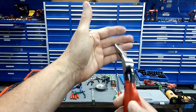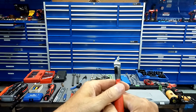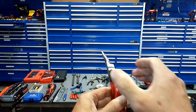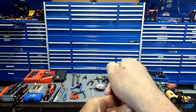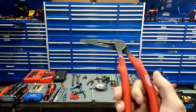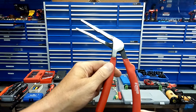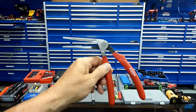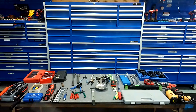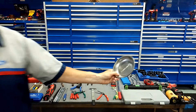Wobble extensions — you're going to already have regular extensions if you've been doing it for a while, but do yourself a favor and get the wobble ones. That's a must because it gives you another 15 degrees, and sometimes that's just enough to get on the fastener. Mid-length sockets — you'll already have shallow and deep, but get a set of mid-lengths. A lot of times you can't get a shallow on there and a deep is too deep.